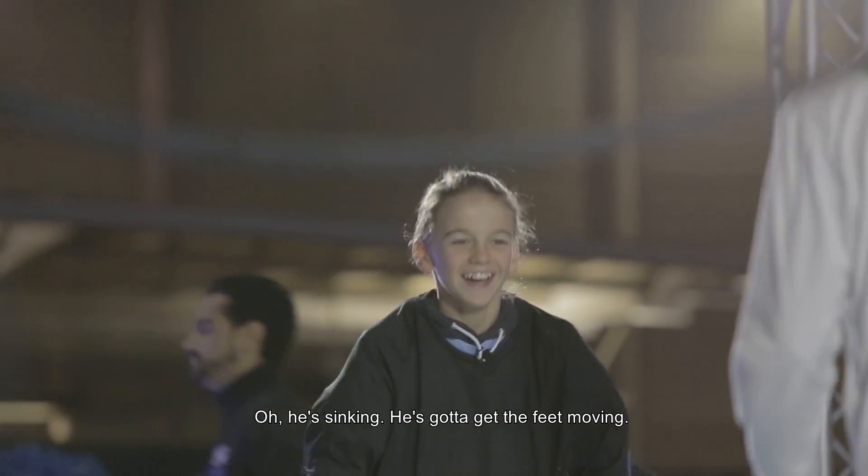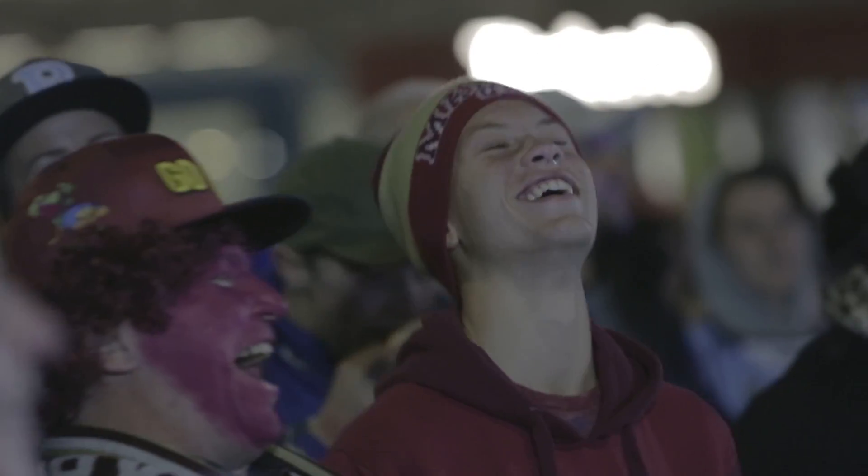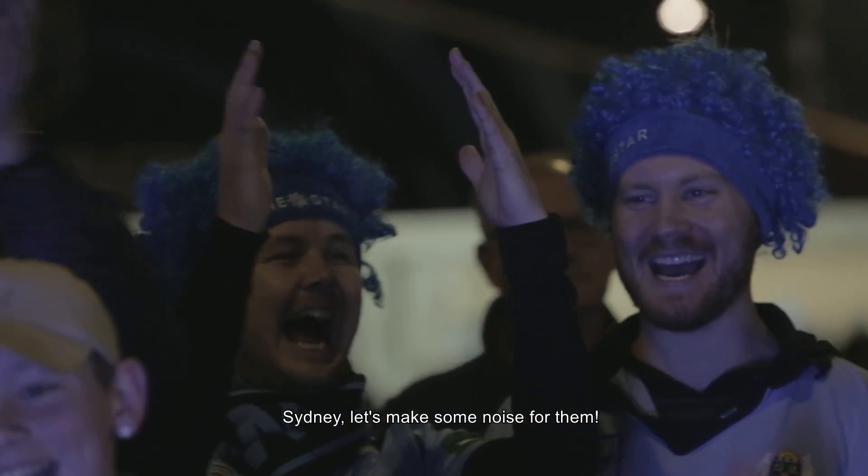Oh, he's sick and he's got to keep the feet moving. Nine, last one. There it is — they've got the ten! Sydney, let's make some noise for him.